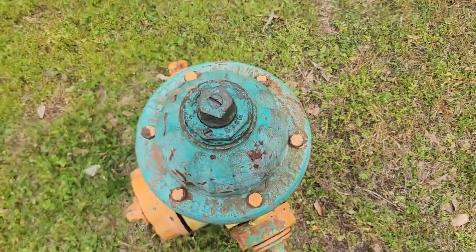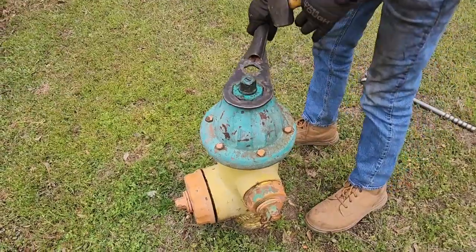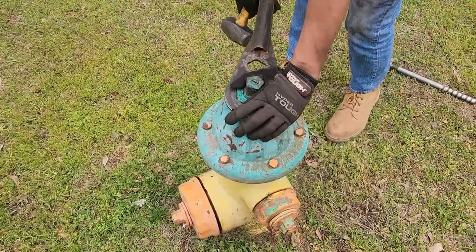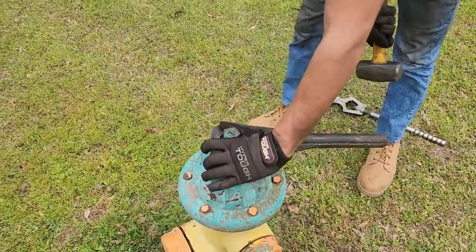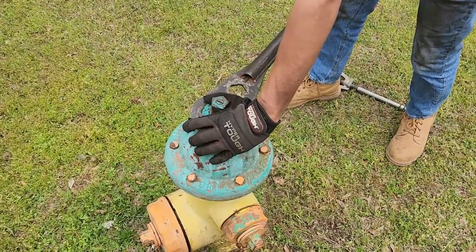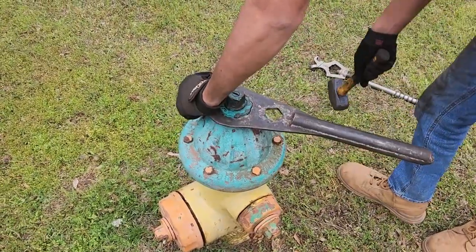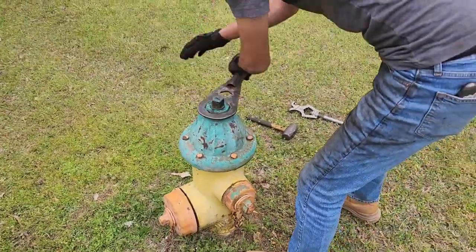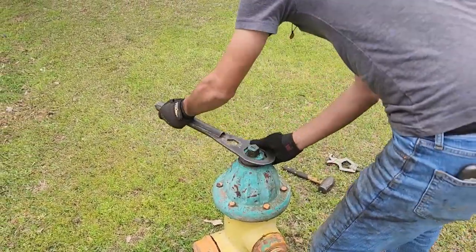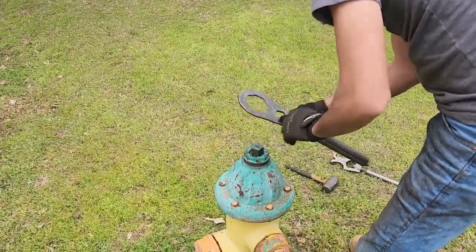We're going to take this operating nut off — we've got a special tool for it and it's easy to make. There's the Mueller tool I've shown you guys a few times. On all Mueller standards, unless they're reverse operation, they're reverse threaded. Put that on there and whack it real hard, and once it gets to turning you're good to go. If that fails, you're going to have to put a pipe wrench on it, put a cheater bar on that pipe wrench, and try to walk around in that direction — and it is ridiculously hard.